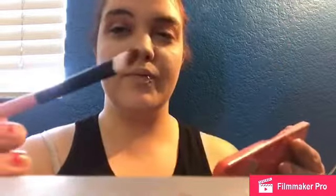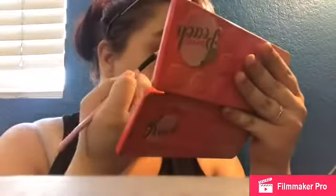I'm going to take a flat brush and go in with Charmed — just get a little bit — and put this right in the crease to darken that up.